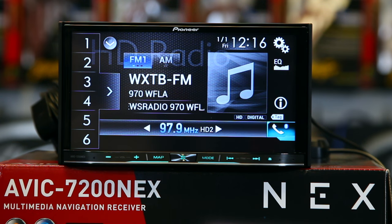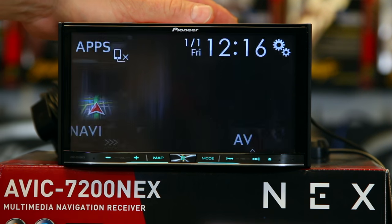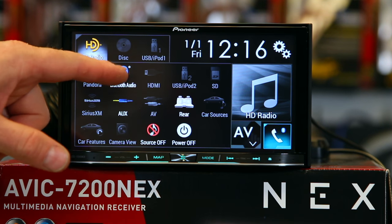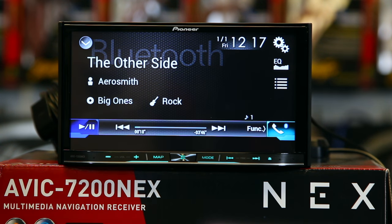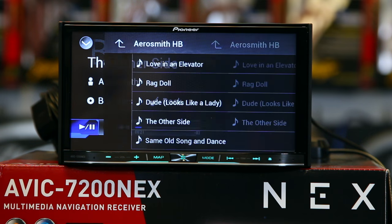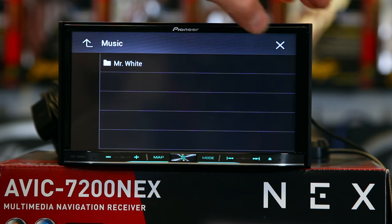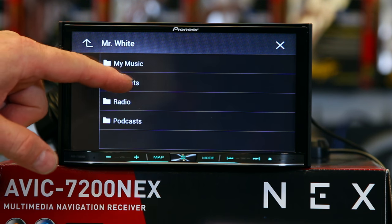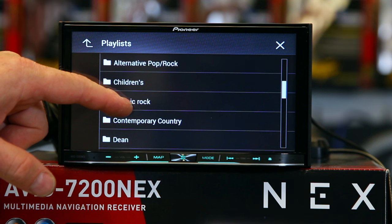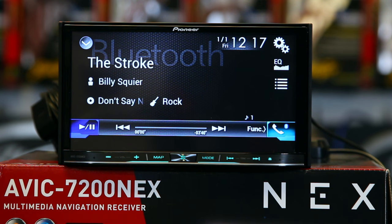If you would like to use the Bluetooth for sound—Bluetooth audio—go to your drop-down menu. There are two ways you can get to it because Pioneer likes to do things with more than one door. You can click Bluetooth audio or you can go to the drop-down menu and pick Bluetooth audio. Both will get you to the same place. Once you're in your Bluetooth, you can select the device that you're using, select your playlist, and then select a song, and it'll go ahead and start playing it.